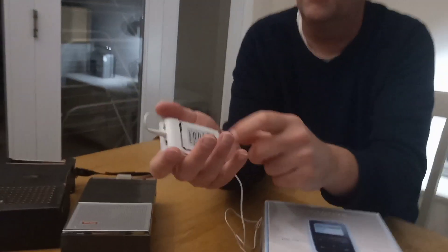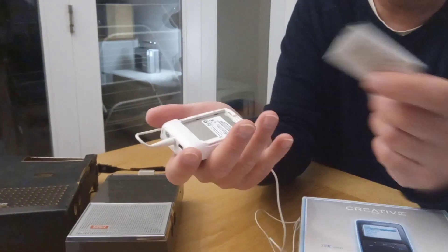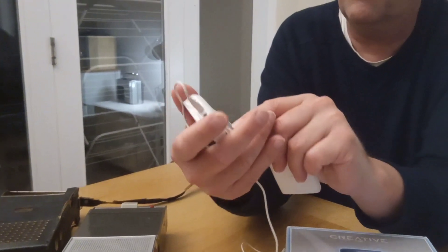One of the many things I love about this player is you can just take the back off it — just slide it off and the battery just comes out. And you can replace the battery for £10. Those batteries are still available in 2023 on eBay for a tenner.